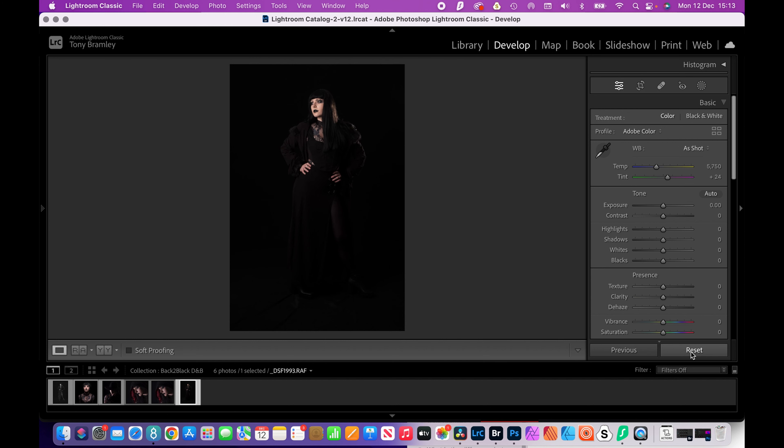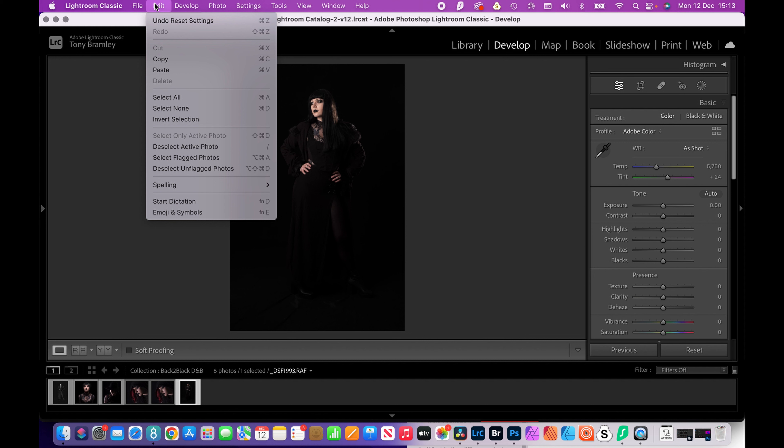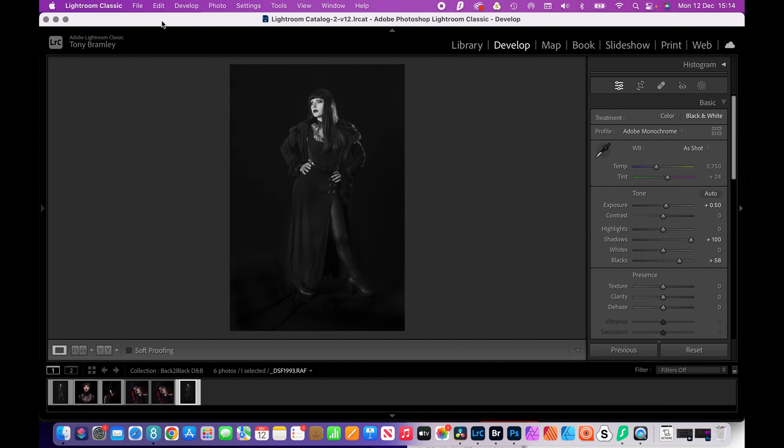Let's do a quick reset and you can see quite a difference, then undo that and back to where we were.